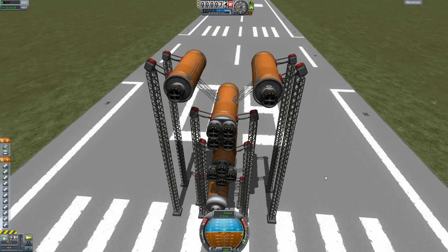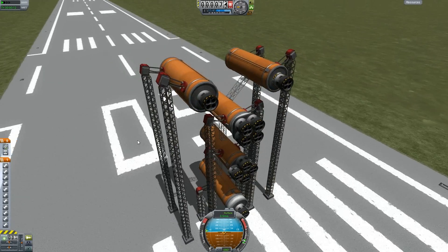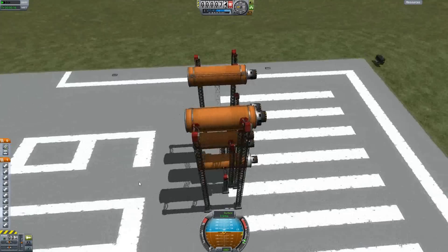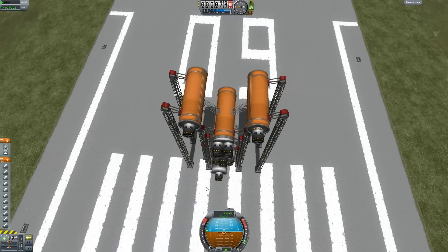Hey guys, today I'm gonna be showing you the RAPIER engine overheat workaround. I'm sure you guys know my mainsail - take a look at that if you don't, the playlist is down below for all the tutorials. Anyway, let's get to it. Let's crank up our RAPIERs and see what comes out.